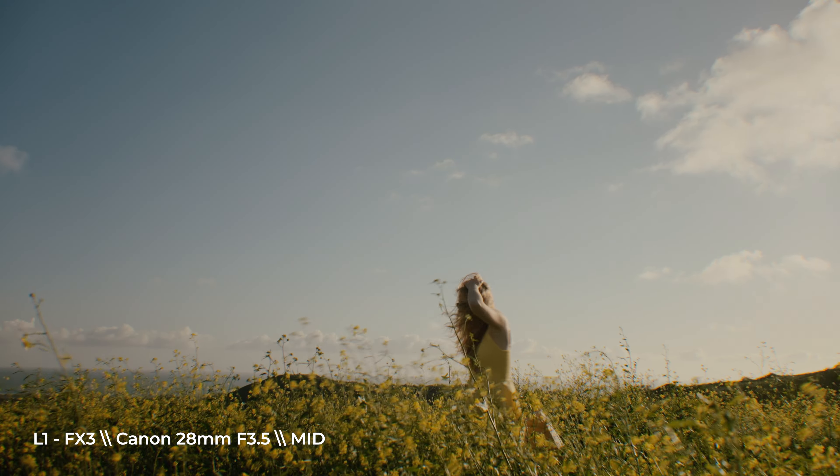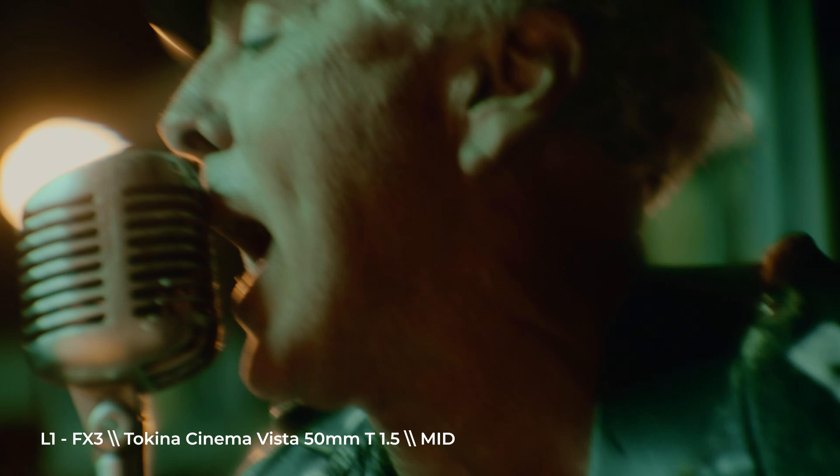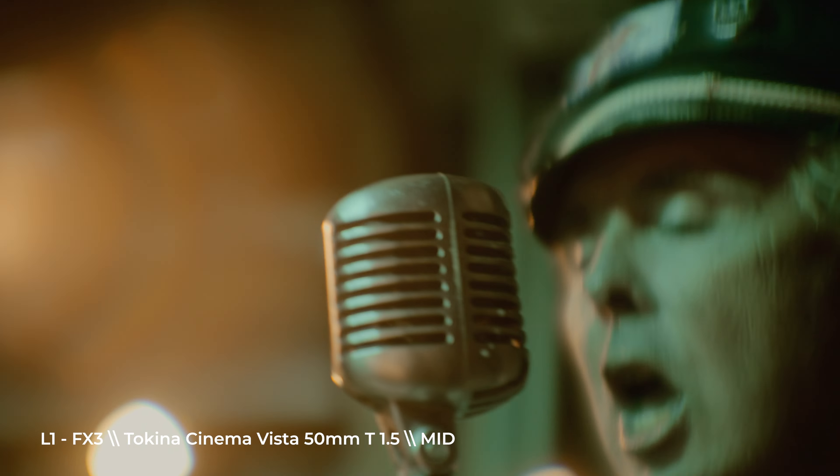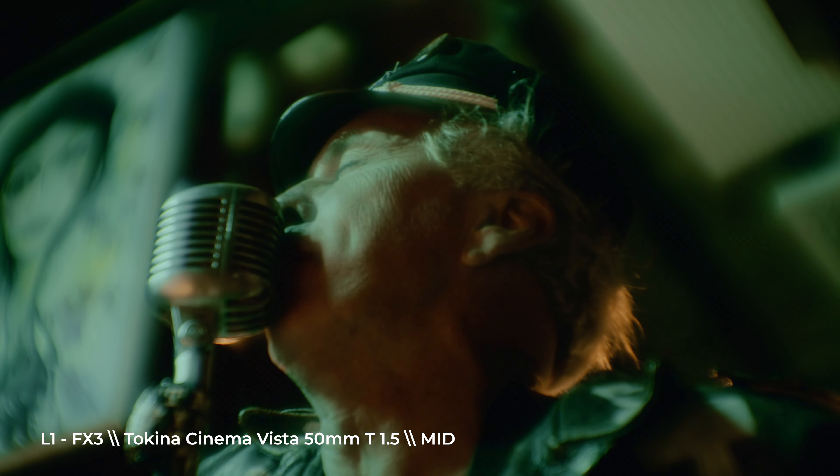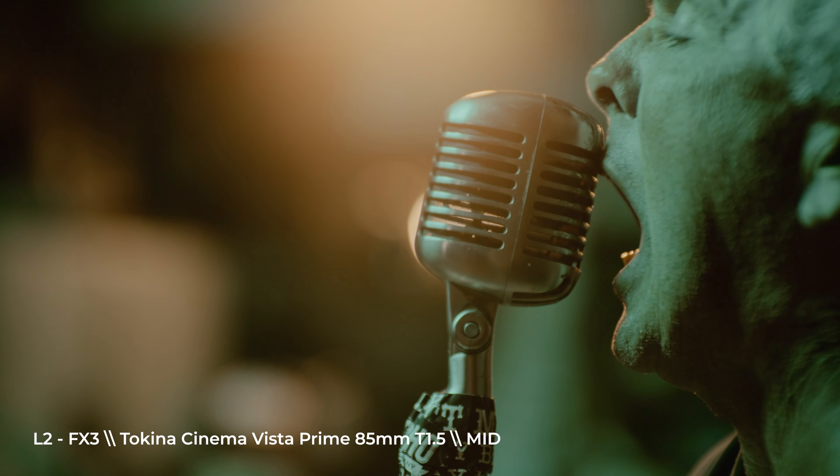On a summer's day, staring at the waves. Radio plays on a summer's day.